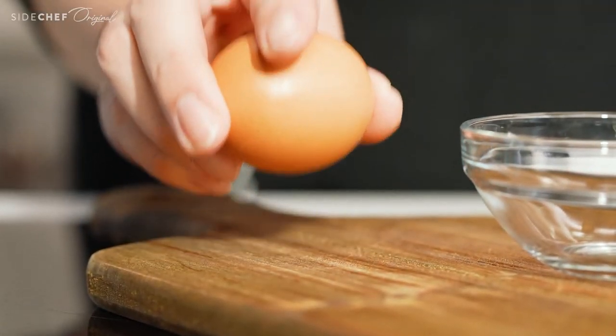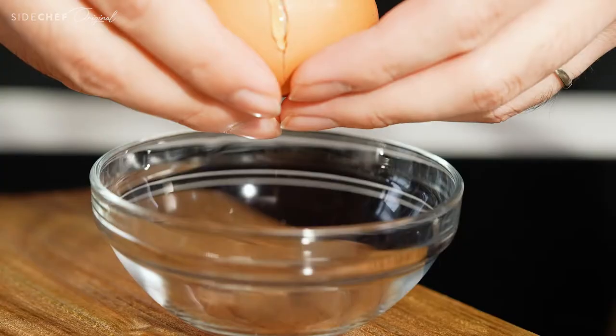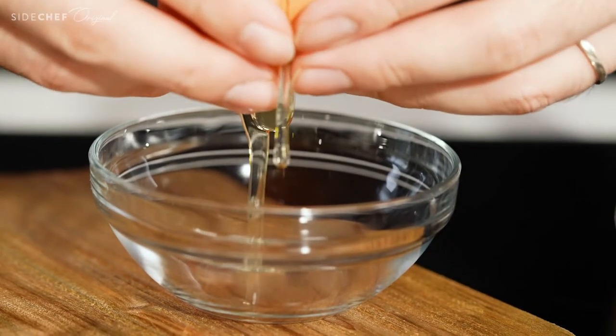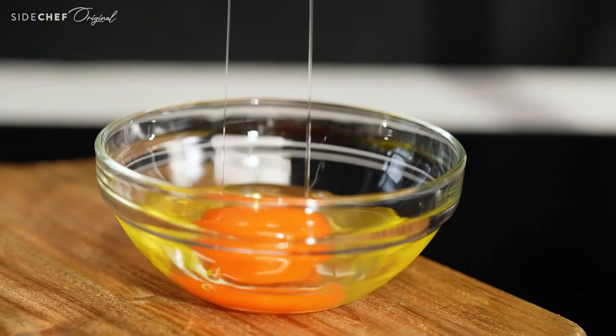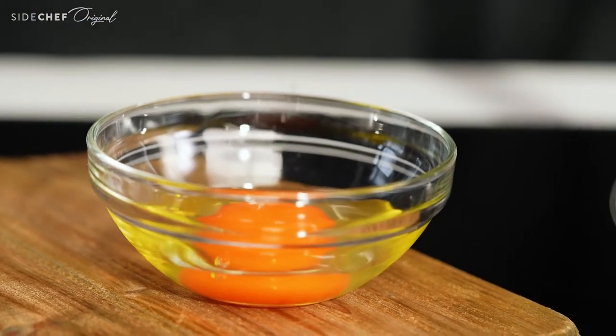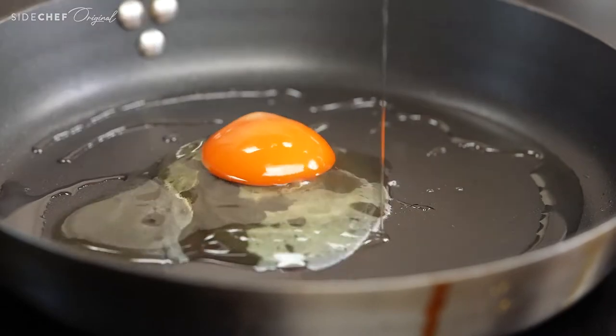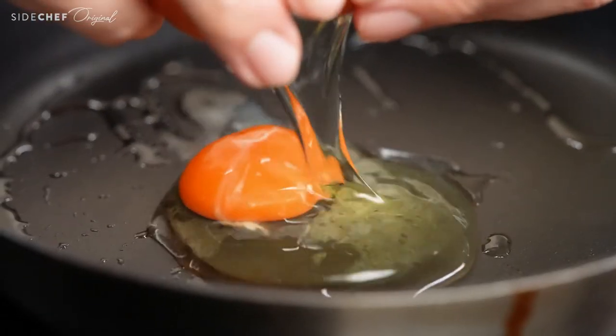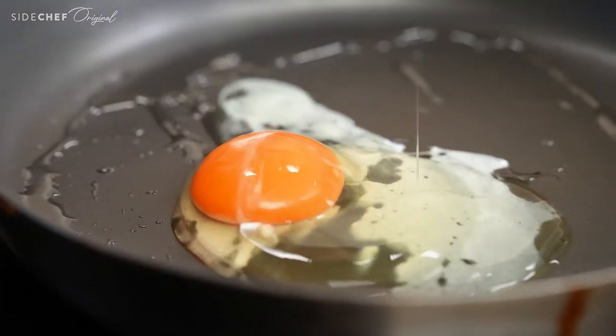Heat up your oil to medium heat and this should take about one minute. The best way to smoothly get your egg into the pan is to first crack the egg into a small bowl. But to be realistic, that means one more bowl to wash and we're not about that. So just carefully crack your egg into the pan — that's totally fine. Just make sure to stay close to the pan so you don't break the egg yolk.